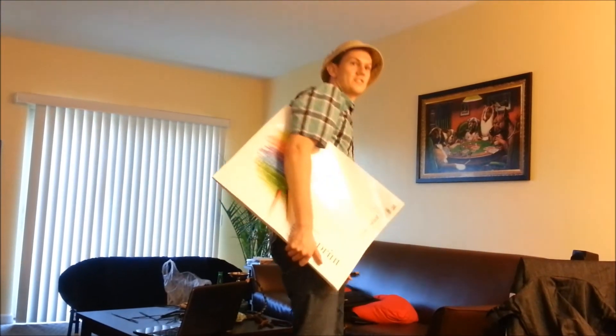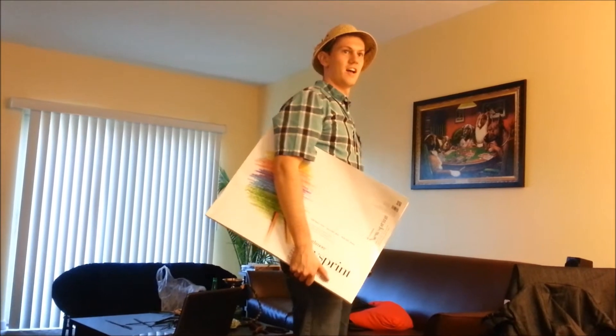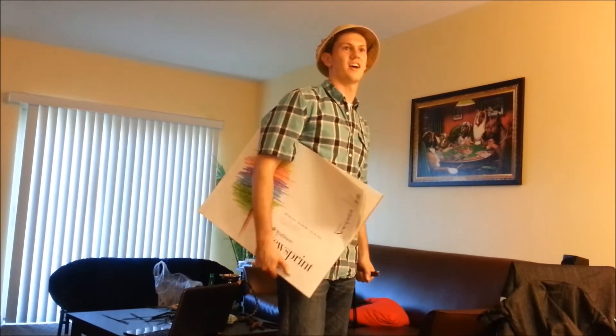Hey Dave, do you want to go to RIT's art school? Darn right I do, Wes. Well, you gotta put together a portfolio first. How do I do that? It's quite simple, just let me explain. All right.